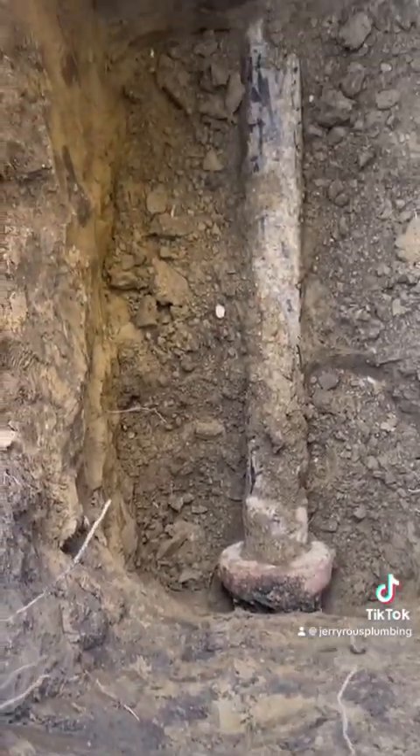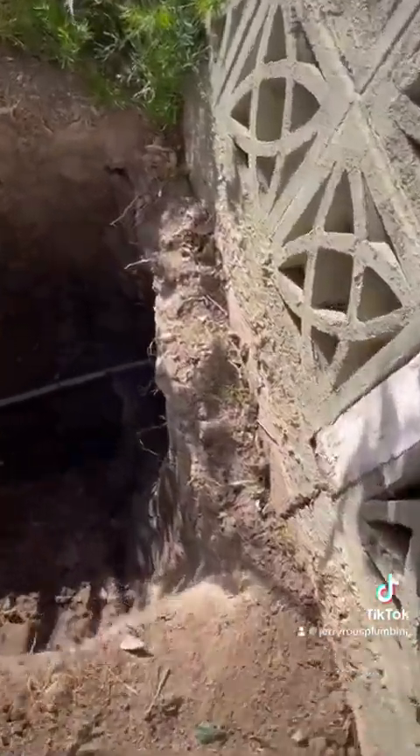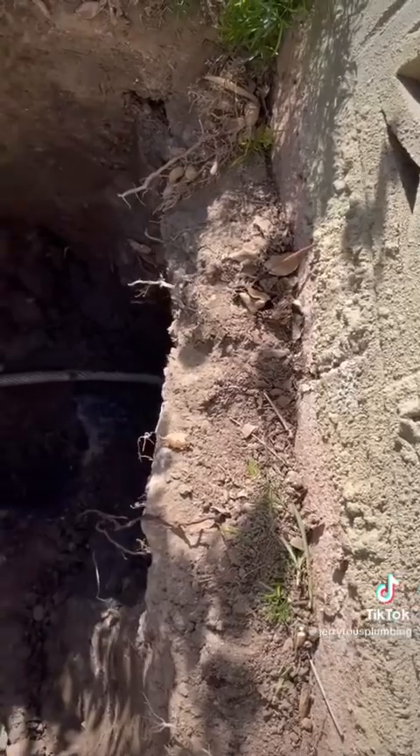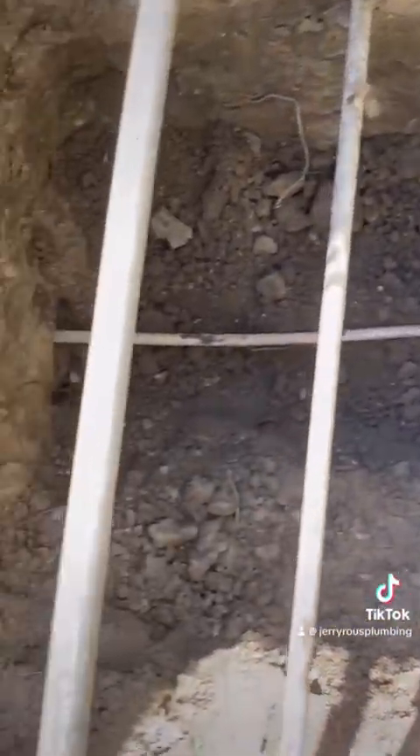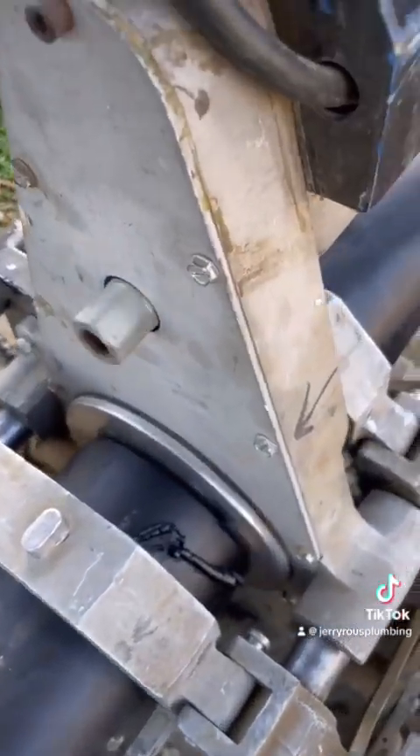You can see the clay-to-Orangeburg transition — this is the pipe we're going to replace. Over here is where the pipe comes out of the house. We've already removed the Orangeburg pipe and ran the cable all the way to the other side of the property.